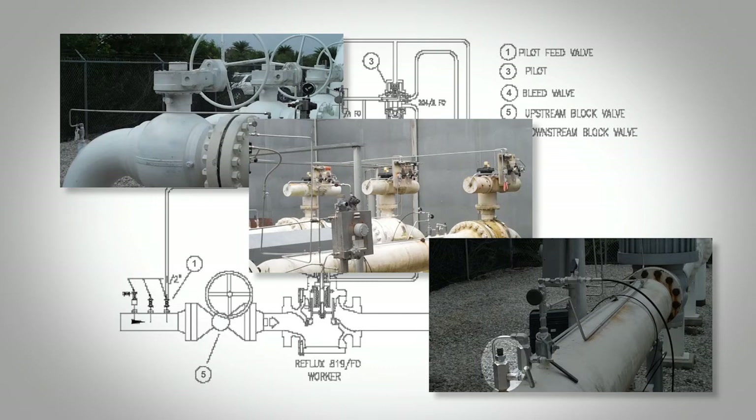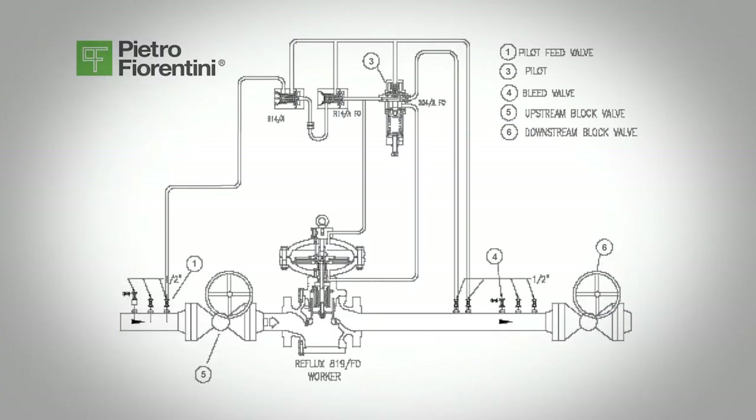The regulator pressurization operation must be carried out very slowly. To protect the regulator from damage, the following operations must never be carried out: pressurization through a valve located downstream of the regulator, or depressurization through a valve located upstream of the regulator. Bubble test the regulator connections under line pressure to make sure you do not have any leaks.